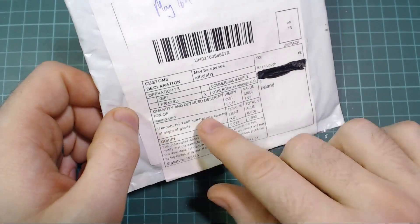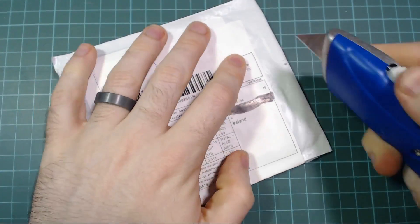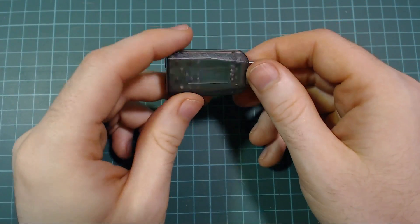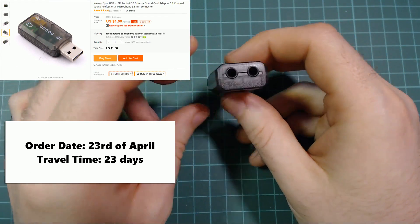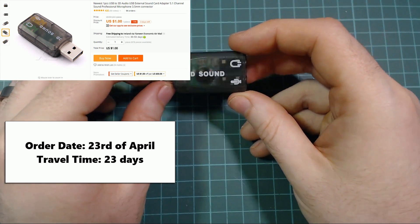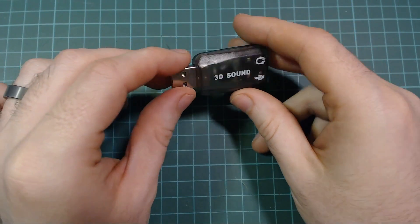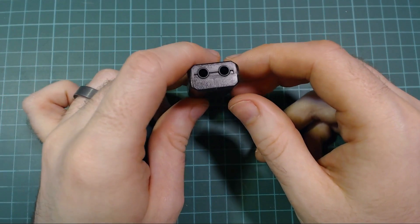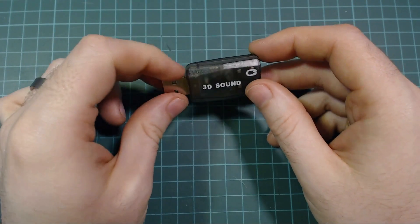Next up is a sound card with a value of one dollar. It's just a cheap USB sound card, again for Raspberry Pi Zero projects. Raspberry Pi Zeros don't have a headphone port, so it's useful if you want to do something with sound. I have a couple of projects coming up that do, and one of these is a good solution. It's like a dollar delivered, so pretty cheap.